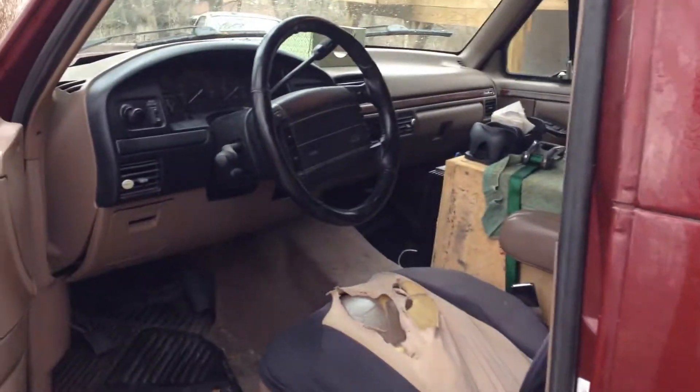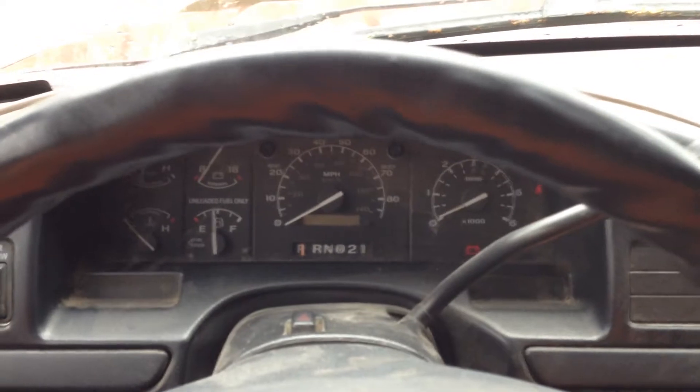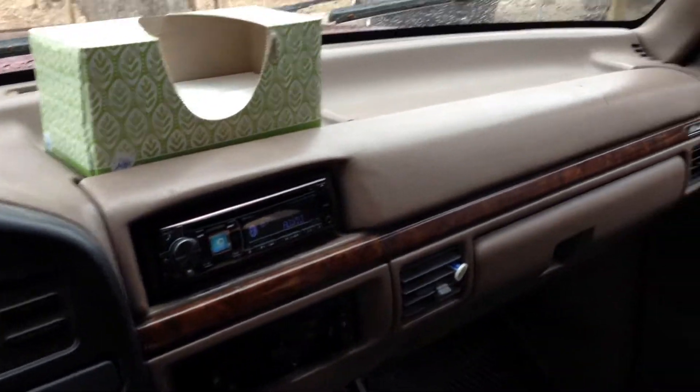I'm going to go ahead and turn her on so you can hear how loud she is. I'll come inside here. The exhaust is cut, but it's not too bad. It just sounds really good. It's nice and clean.